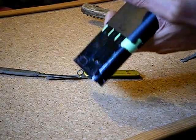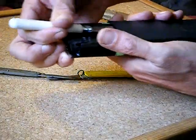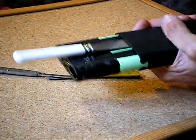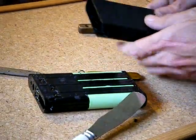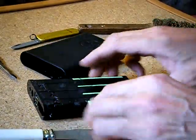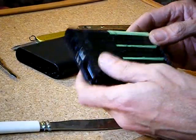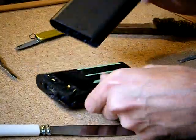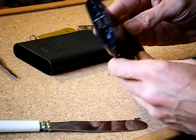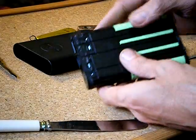There we go — that's how to pull out the battery pack out of the Dell Power Companion.